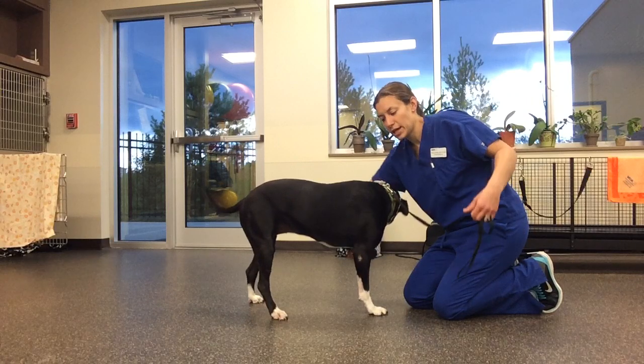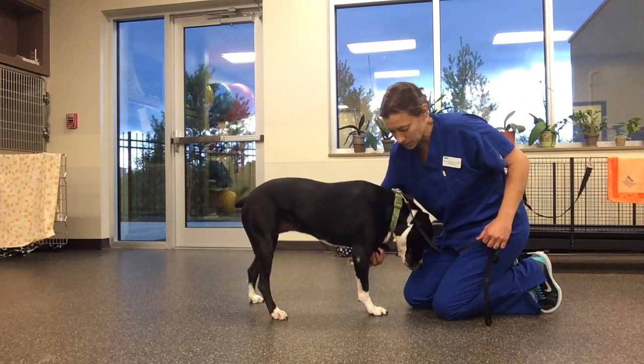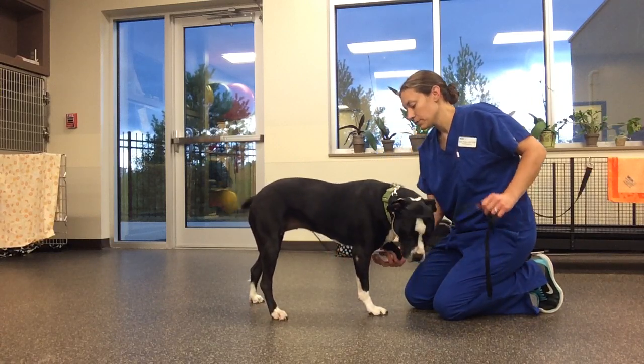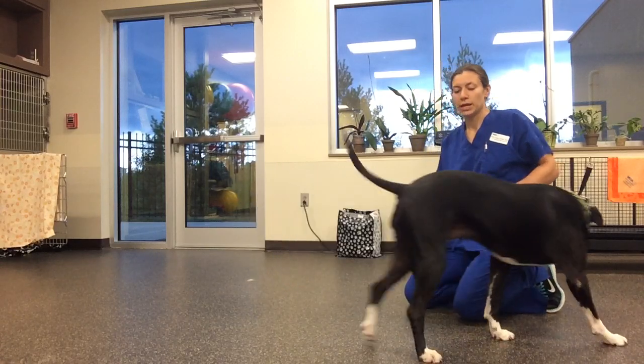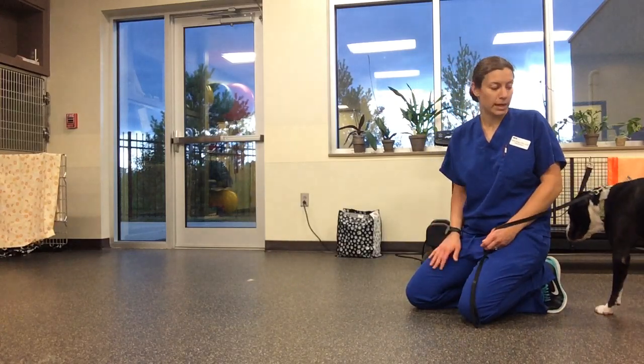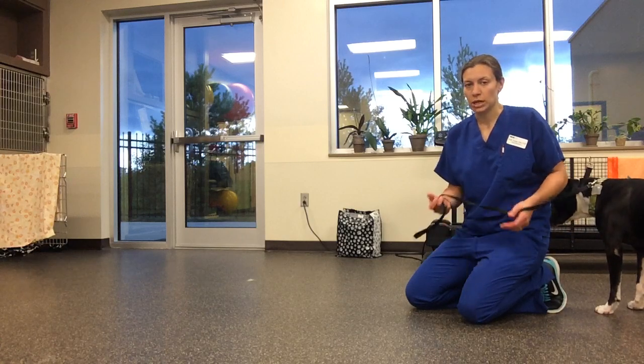Same kind of deal — we just do each leg as long as they're willing to hold it up. If it's only a couple of seconds per leg, then I like to do each leg a few times. If they're doing a whole minute per leg, then I just do each leg one time.